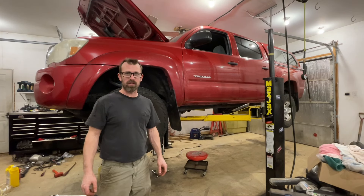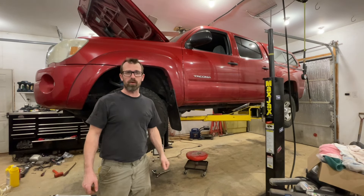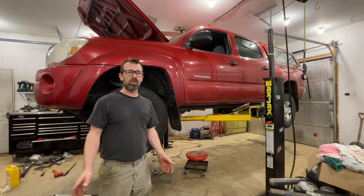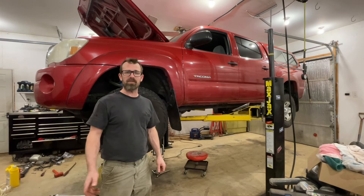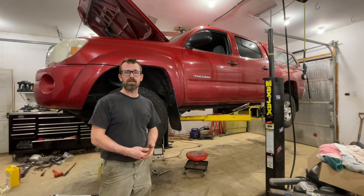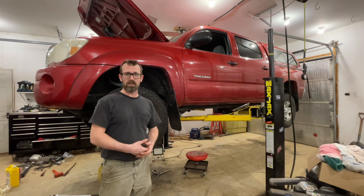Today I'm doing a transmission service on a 2010 Toyota Tacoma with the V6 and the five-speed automatic. It should be the same transmission in all of them. I'm just going to be doing a drain and refill which gets about a third of the fluid. Toyota recommends this service every 60,000 miles. It takes about a gallon of fluid and it's a fairly easy process to do.